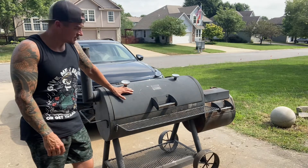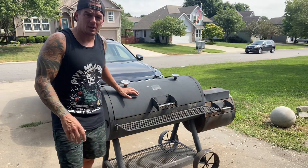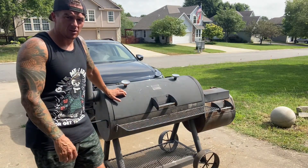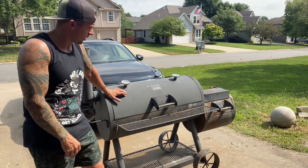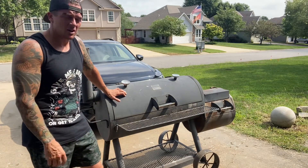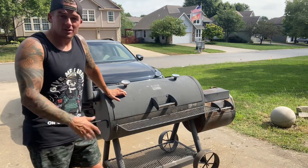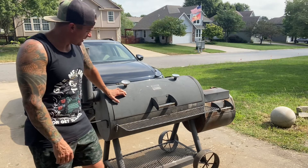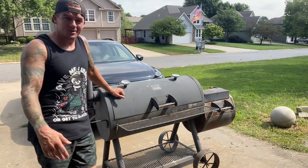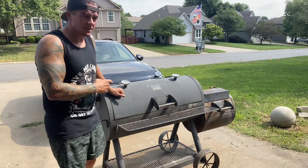This one here I got for 60 bucks on Marketplace. It has some rust on it and some issues, but I've already done some light sanding on it with my wheel just to see how it looks. All of that is surface rust — it looks rough because the paint crumbled on it, but you get that stuff off and you're going to have a nice new metal finish. Go around with some high-heat primer and high-heat black paint. I guarantee if you can find these things cheap enough, you can flip them and make good money.